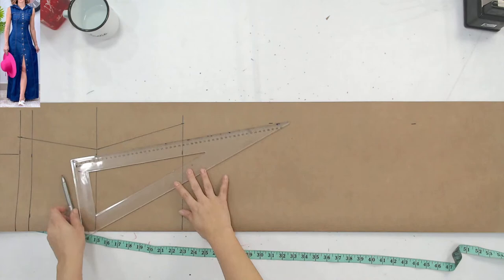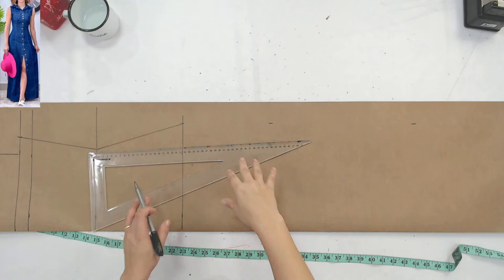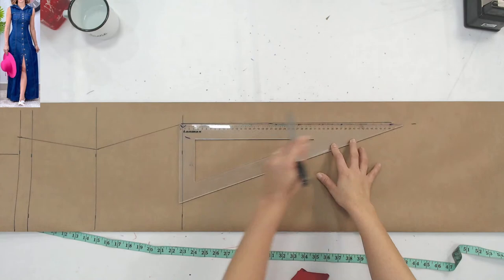A Adriana tá perguntando: pode fazer ele mais curto até o joelho? Pode. Eu tô fazendo ele comprido porque eu quase não tenho vestido comprido, a gente aproveita e faz ele grandão. Mas aí você pode fazer do tamanho que você achar lindo.